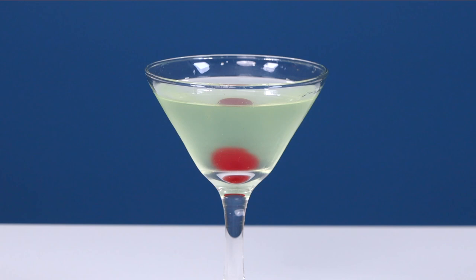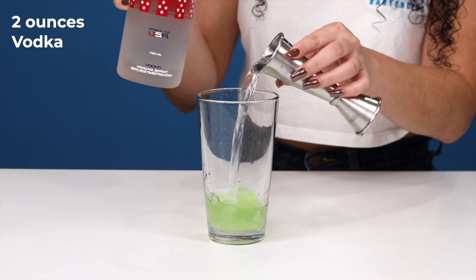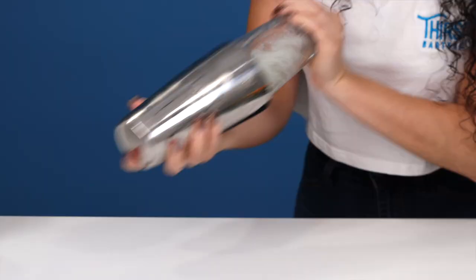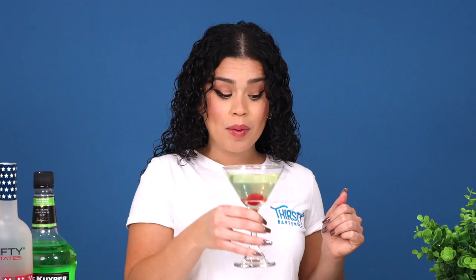Now let's get into these 10 vodka cocktails. The vibrant and fruity Apple Martini, or Appletini for short. It was originally known as the Adam's Apple Martini because the bartender who created it in 1996 was named Adam. Back then it was simply apple juice and vodka, but it's evolved a lot since then. We're going to go in with a half ounce of lemon juice, a quarter ounce of simple syrup, one ounce of apple pucker, and two ounces of vodka. Shake it up, strain it into a martini glass, and garnish with a cherry. It's a sour one.